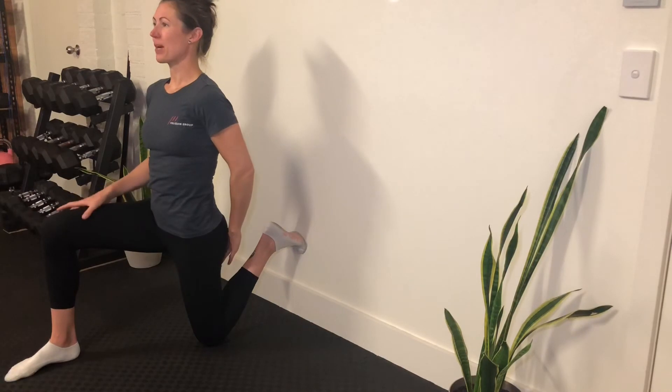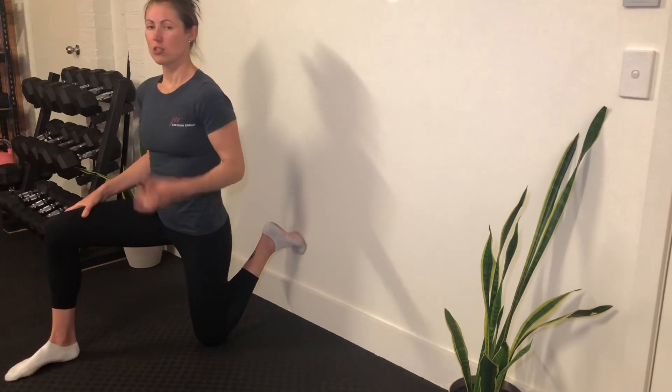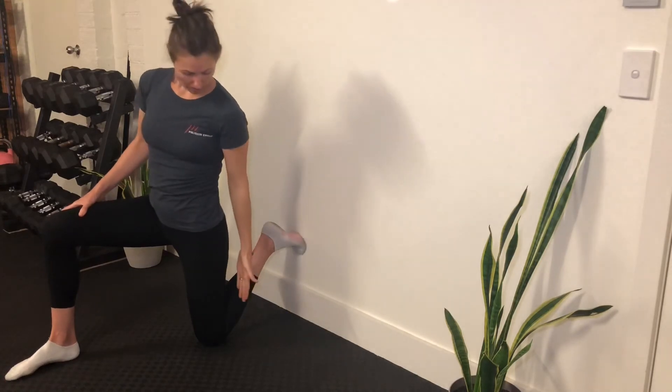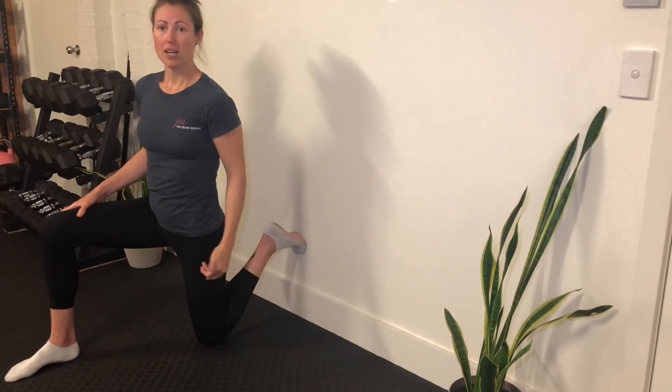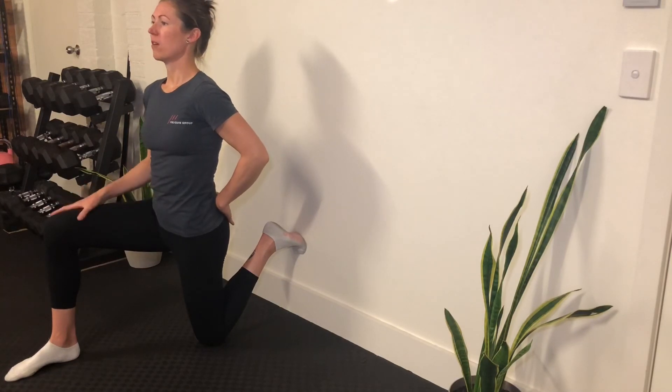Squeeze the bum — five, four, three, two, one — relax. You should get quite a deep quiver going on if you're in a deep enough stretch. If not, move your knee closer to the wall and go from there. Last one — squeeze, five, four, three, two, one — and relax.